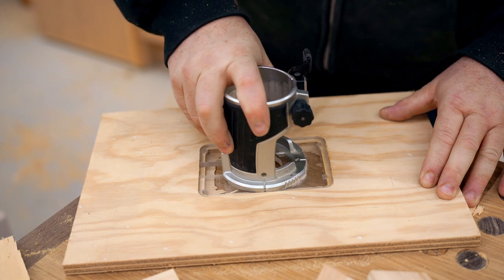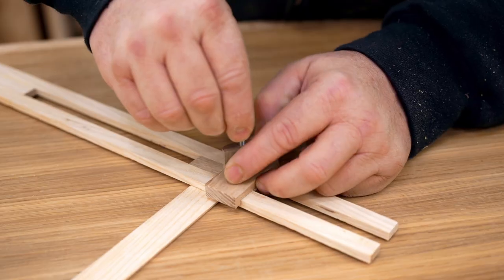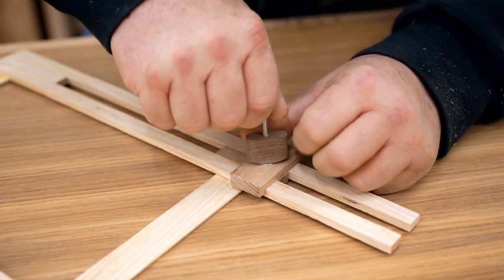Originally I was going to cut these screws off so they wouldn't be so long, but I decided to put a couple of nuts on top instead. That'll give me something to grip while I'm tightening these wooden wing knobs.